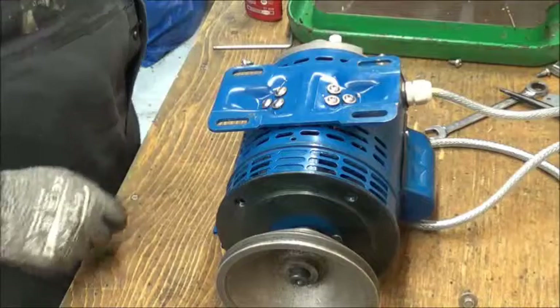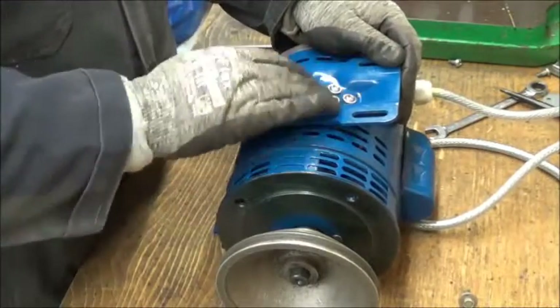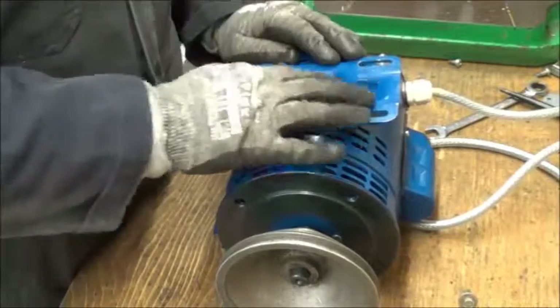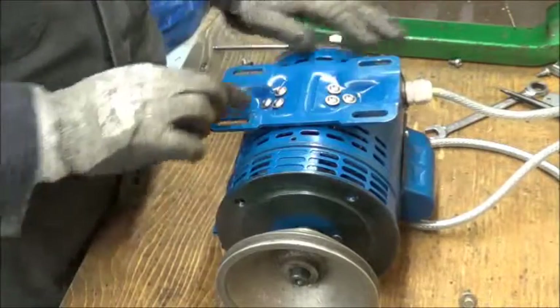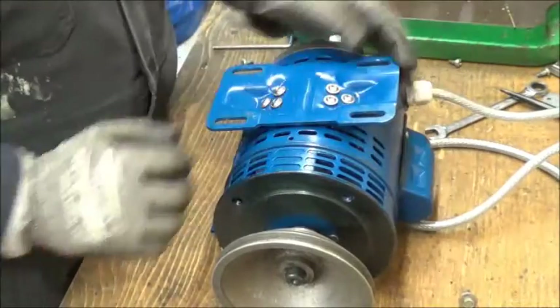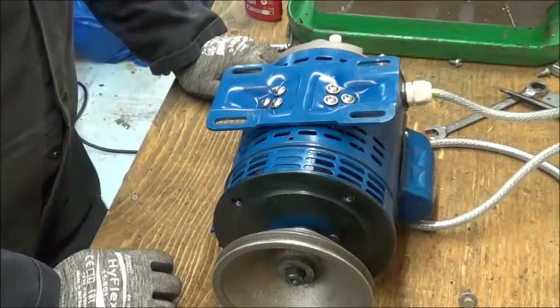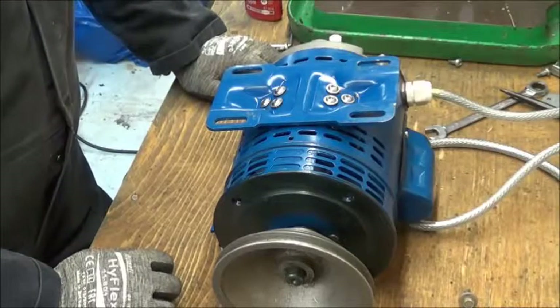Those six screws are now torqued up really good and tight, and they've got some Loctite in there as well — a bit spilled around the edges. So that's not going anywhere now. Happy with that. I need to remount that on the drill.